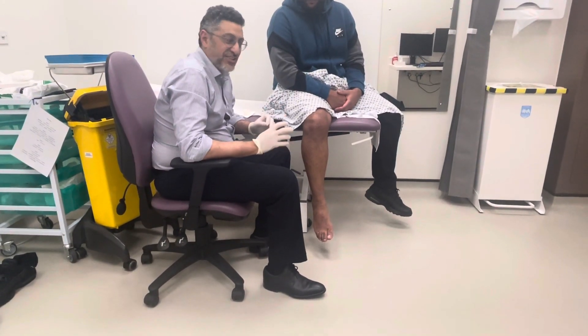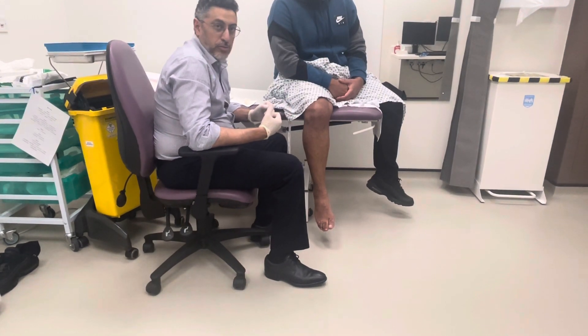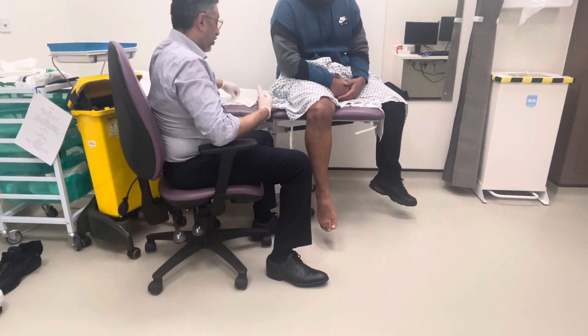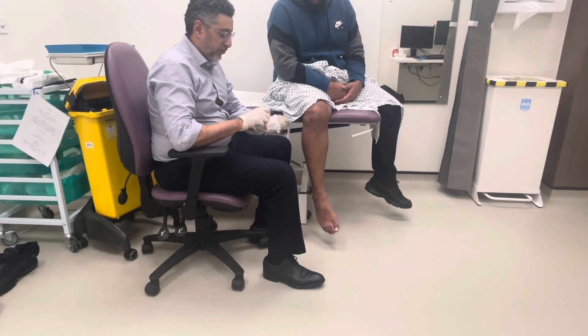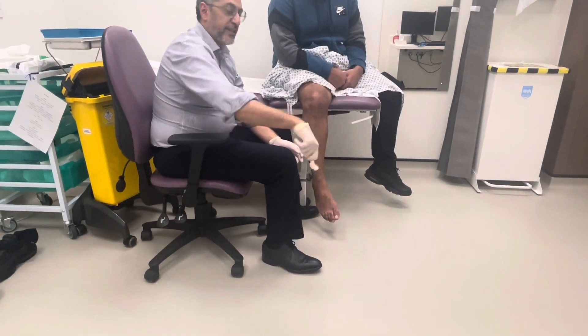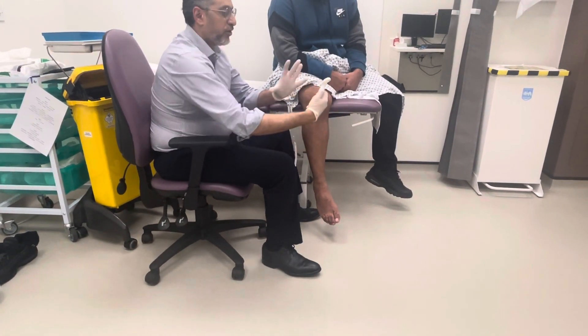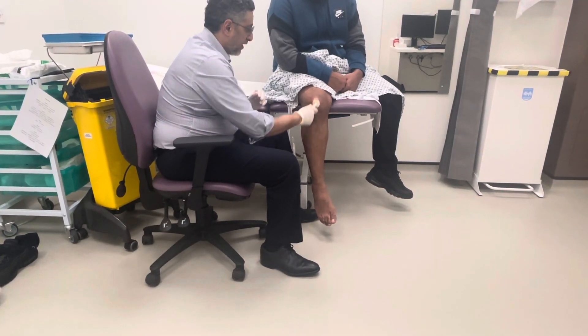Hi, a lot of patients and medical students ask me how we do a knee injection, so this is a demonstration of this. First, you have to clean around the knee — I like to do it this way because you're using gravity to open the knee joint up, so take your time cleaning around the knee.